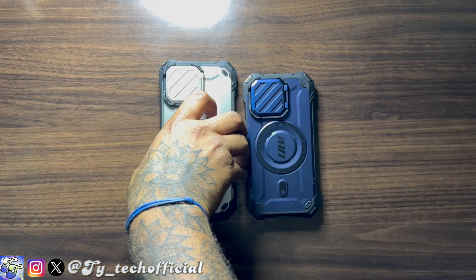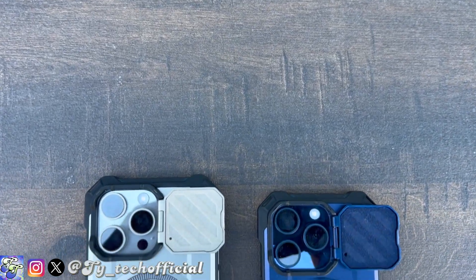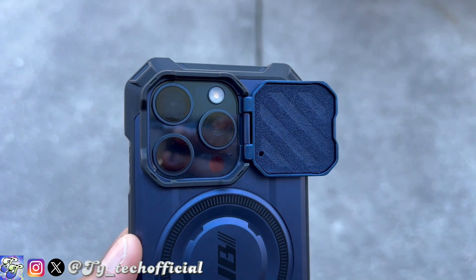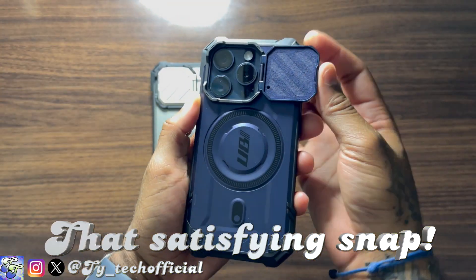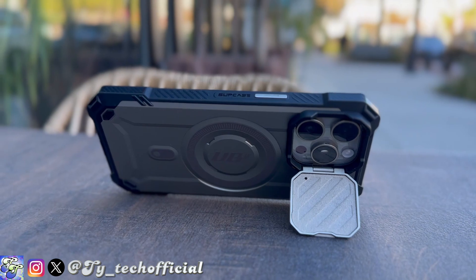The UB Mag XT also has a nice lip around the screen so you never have to worry about the front of your phone taking scratches when laid on a flat surface. Probably the biggest feature is the camera door, which protects your cameras from cracks or damage when you drop your phone. Opening it up, you get a microfiber lining to protect the cameras from scratches when closed. The resistance on the hinge hasn't changed even after two to three weeks of use, and the door actually doubles as a kickstand so you can prop your phone at almost any angle.